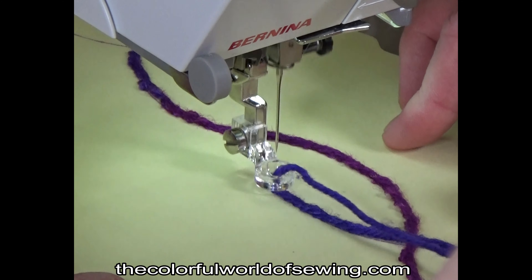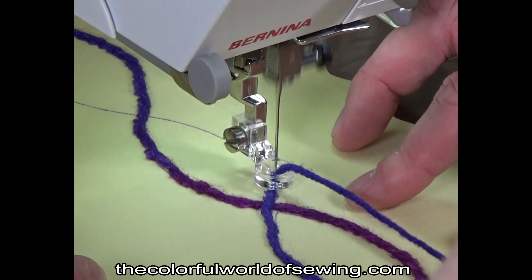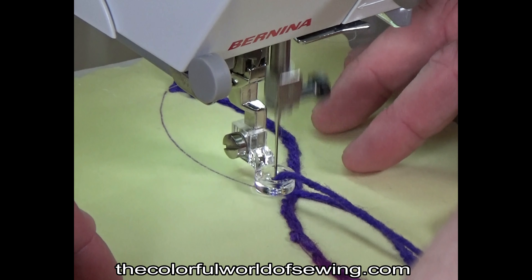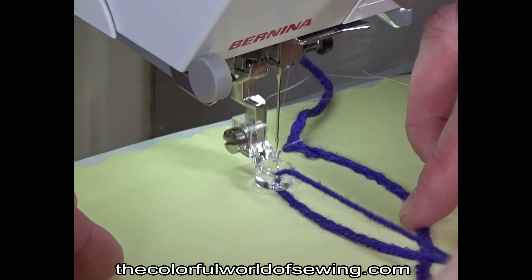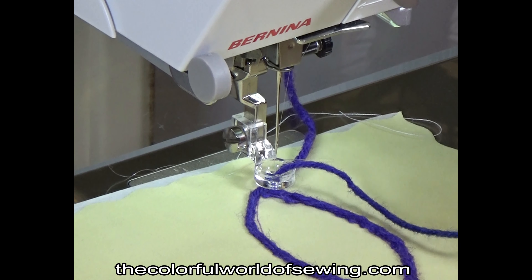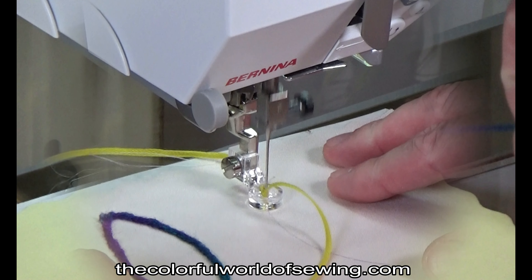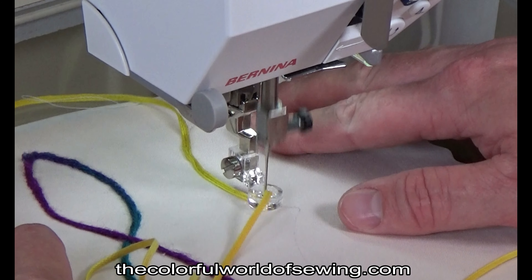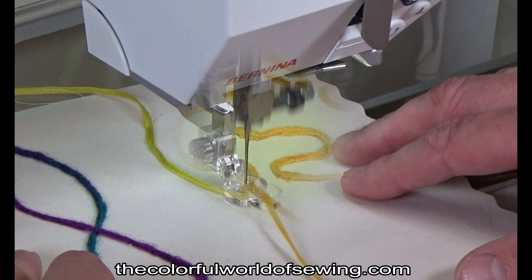Keep the fabric moving. A build-up of yarn or cord will jam under the foot if you sew in one spot too long. Stop when you need to reposition your hands or pull out more yarn, and use the needle down position to keep your work from shifting while you do. If your stitching starts and stops within the usable fabric area, leave the yarn tails long and bring them through to the backside with a tapestry needle so the yarn ends will not show. Use freeform designs at random as you stitch, or draw your design ahead of time with a washable marking pen or use a quilting stencil.